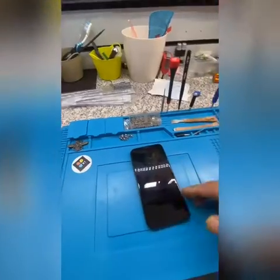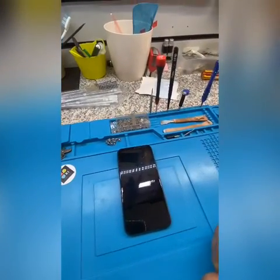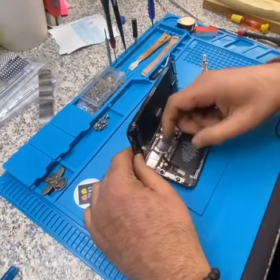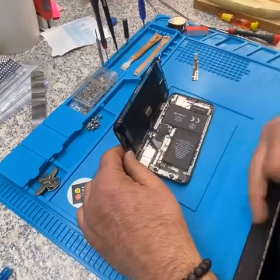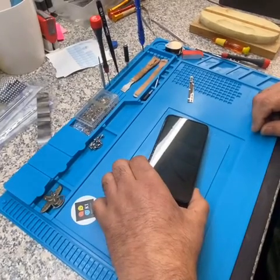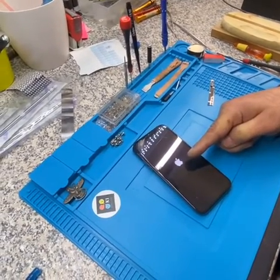Let's open it and show you what the problem is. I'll pause the video and come back in a minute. So we have opened the phone and taken the plate off. The phone is still turning on and off. I'm going to disconnect the battery now. I'm going to disconnect the dock flex here — the proximity — this must be that one.